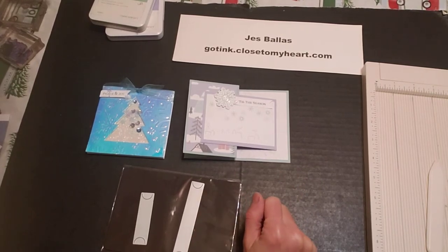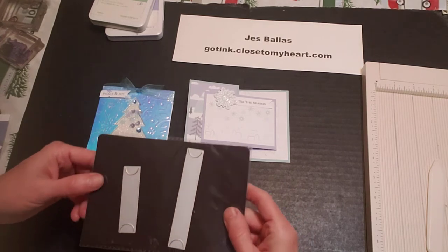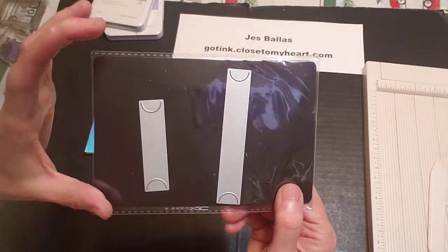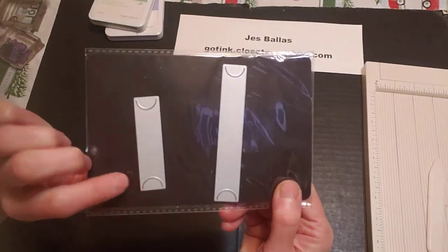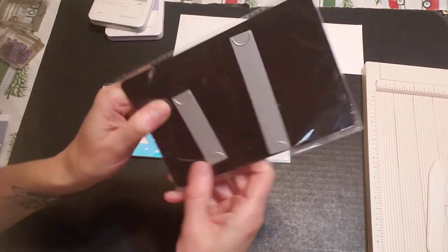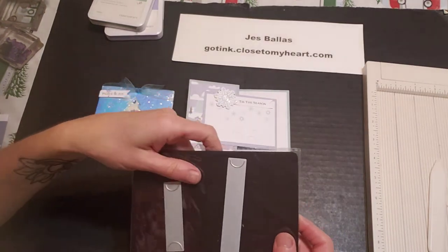Howdy folks! Today I'm coming on to show you how to make some really cool gift card holders for Christmas. We have these brand new dies in two different sizes. They come together to make little notches to slip a gift card in. So you can cut it this way on your paper or cut it that way on your paper for a horizontal or vertical gift card.